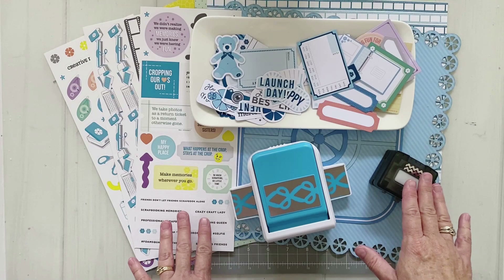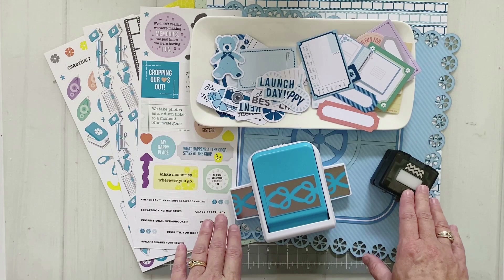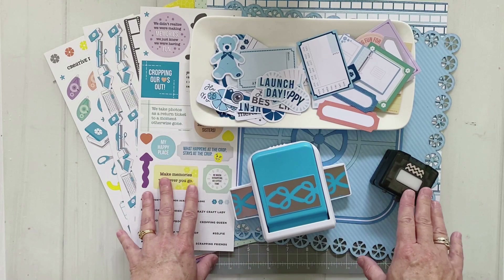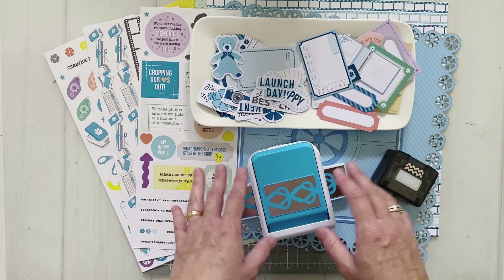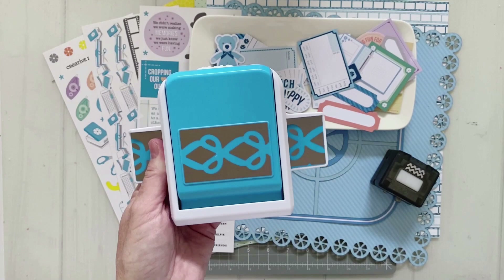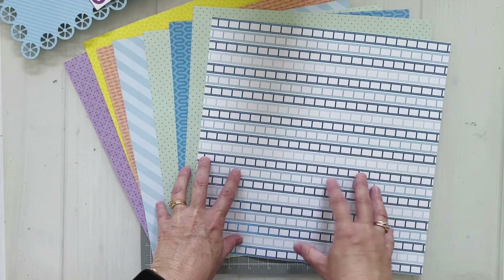Lauren and I are working with the brand new Scrap Happy 2 collection today. It's a really fun collection for the scrapbooker - sometimes when you are the scrapbooker of your family you forget to document your own creative journey. We get caught up documenting friends, families, and important events, but it's really important to document your own creative journey too. The collection also launched a couple of new tools: the scissors decorative border punch and the double rick rack border maker cartridge.